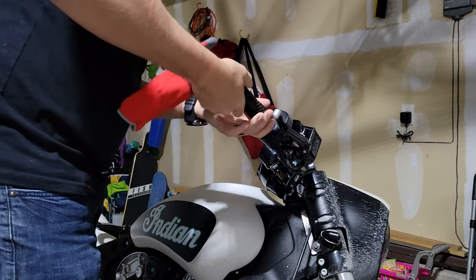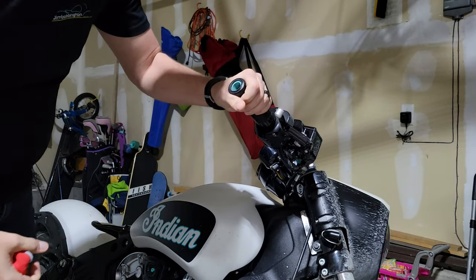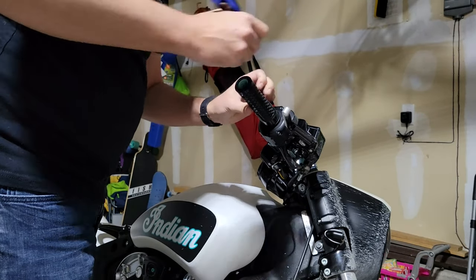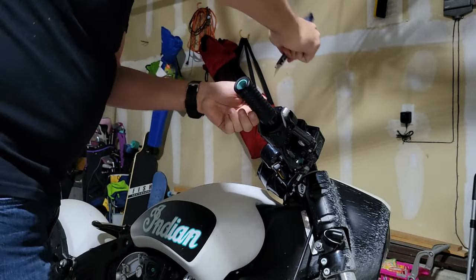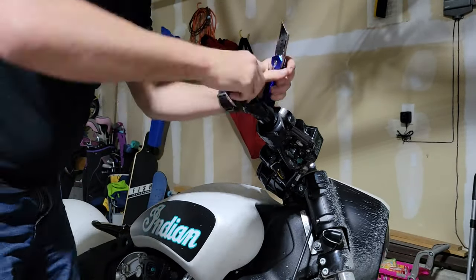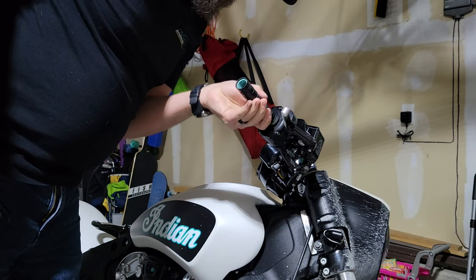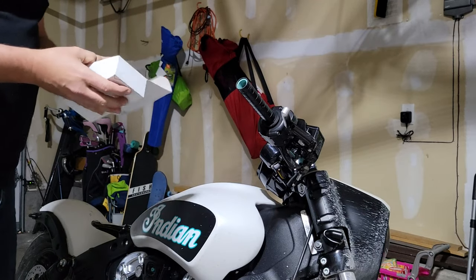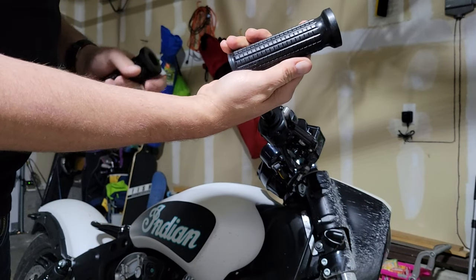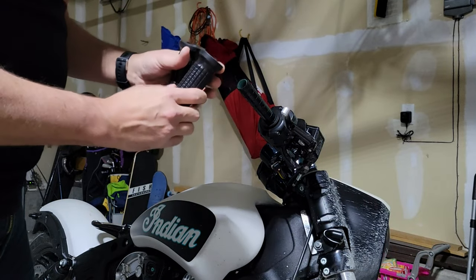Also in the process I will be removing the grips and replacing those. Let's see how hard it's going to be for me to get this off. These new grips are from MotoGadget. They have some that are machined aluminum that look just like this, but these are rubber, and I figured that would be better for comfort. Remember, you've got a thicker side on this one, so the thicker one goes on here.